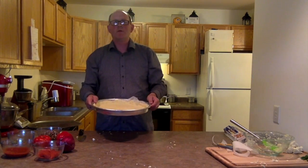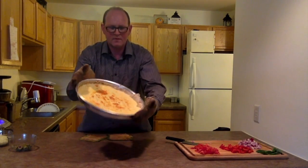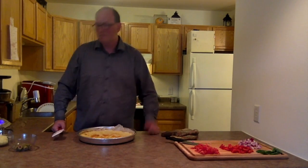Now we're gonna put it in the oven for 15 minutes. As you can tell, it's brown and still intact.